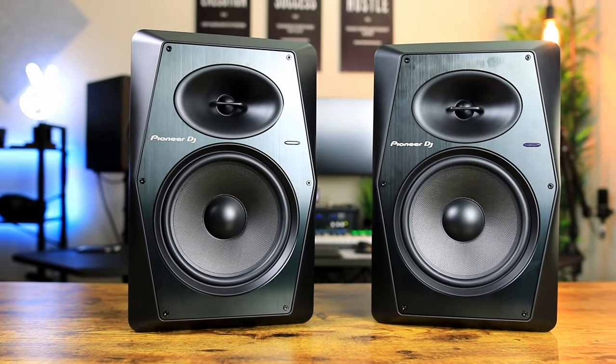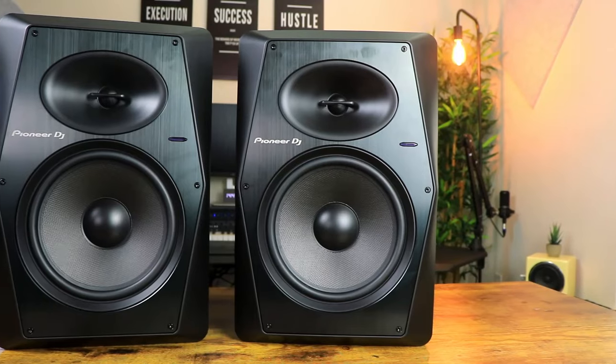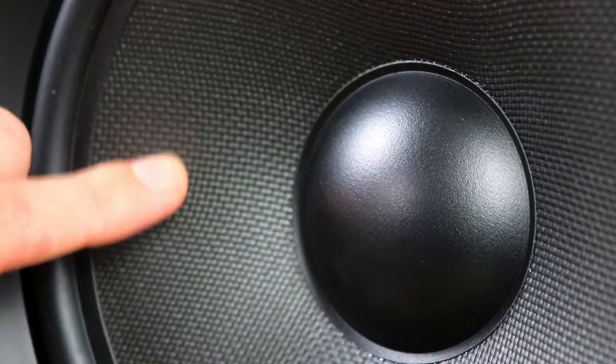I want to get back to the look and design of these studio monitors. As I mentioned in my unboxing of the VM50s, I think these look amazing. I love the all-black finish, the aluminium front panel — which is exceptional quality — and the Kevlar cone. Everything about the design has this futuristic 2021 touch. I'm personally a big fan of the matte black finish with this little LED Tron-style light on the side. This monitor has an 8-inch cone versus the VM50s' 5-inch cone, and it also has a 1-inch tweeter.